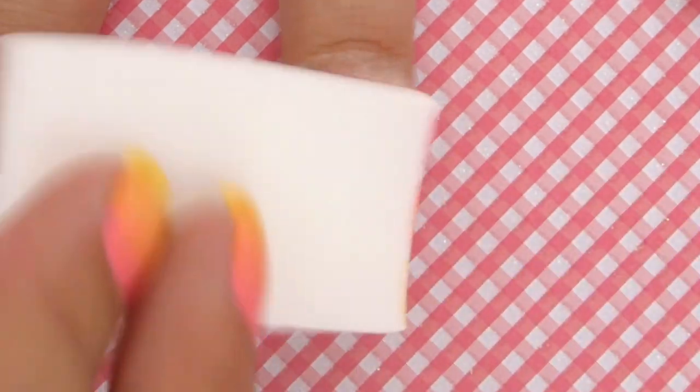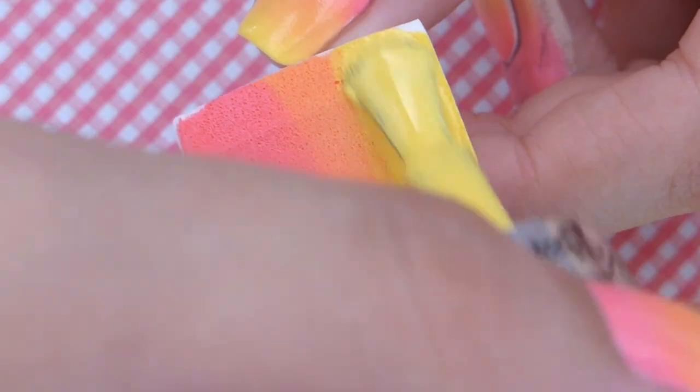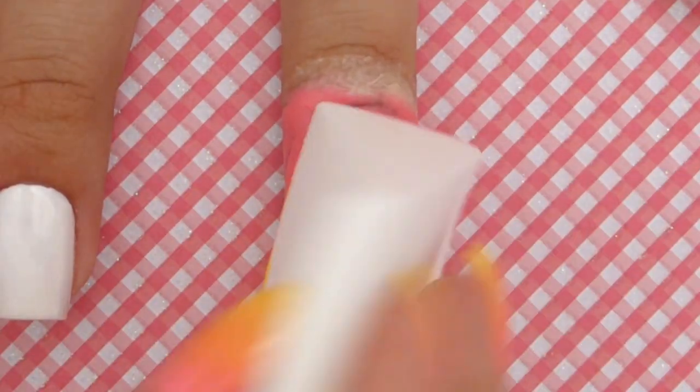Let the first layer dry for a minute and then reapply the colors and sponge it over your nail again for a second time for best opacity.